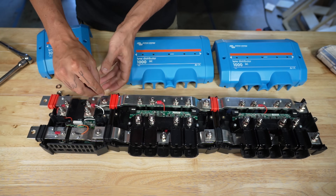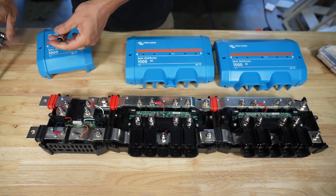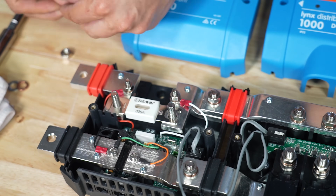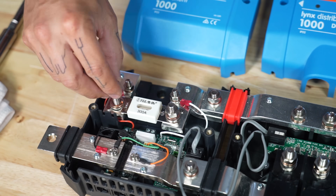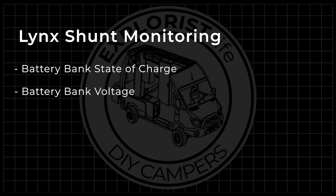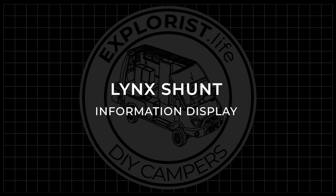Now let's talk about the Lynx Shunt, because it's kind of different, but kind of the same. The Lynx Shunt mounts in a completely different way from the BMV712 or the Smart Shunt. It's designed to be bolted directly to the input side of the Lynx distributor and even has a fuse inside that adds protection to either the incoming wire or the outgoing bus bar, just depending on how it's designed into the system. For monitoring, it shares the same info as the BMV712 and the Smart Shunt, such as battery bank state of charge, battery bank voltage, how many amps are leaving to load, and how many amps are going back in from chargers. The Lynx Shunt is different from the BMV712 and the Smart Shunt in terms of displaying information, because it doesn't have Bluetooth or an included external screen.